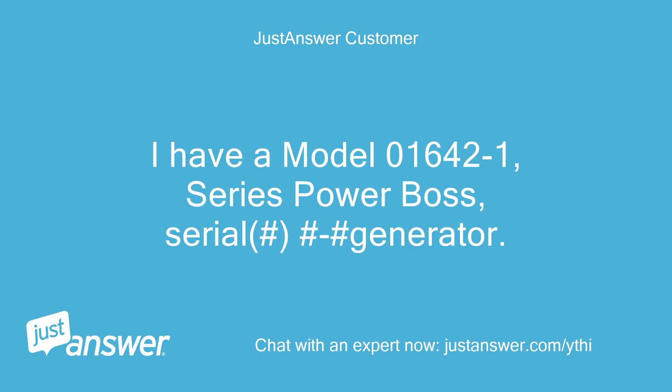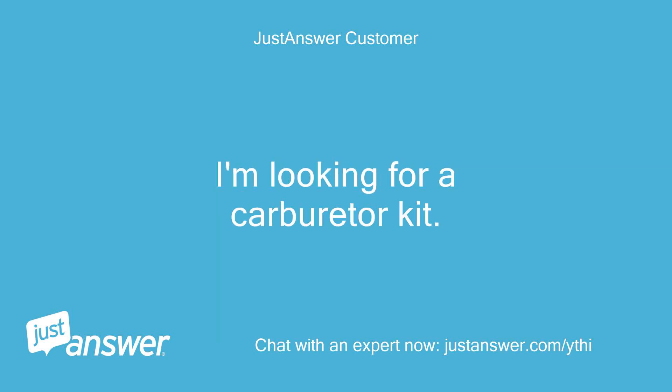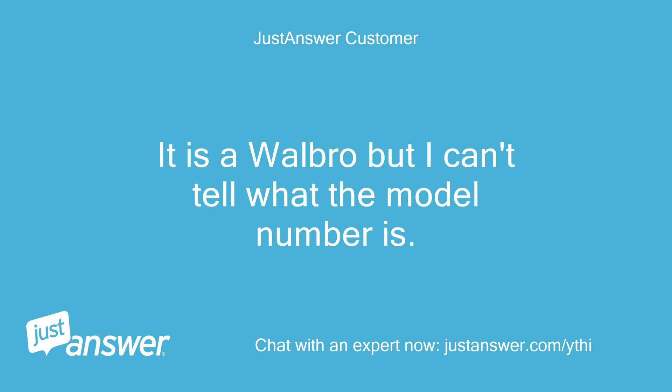I have a model 01642-1, series Power Boss generator. I'm looking for a carburetor kit. It is a Walbro but I can't tell what the model number is.